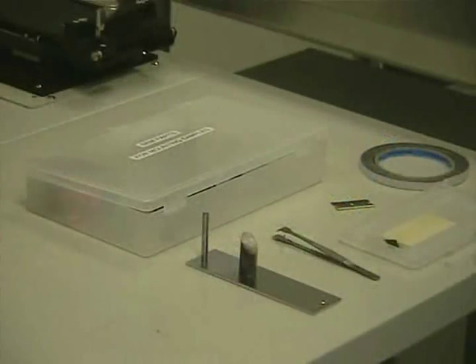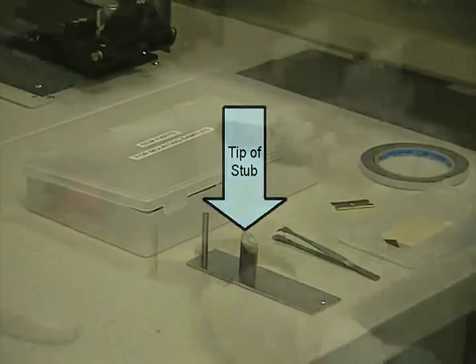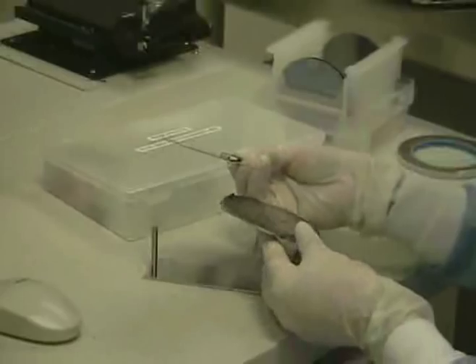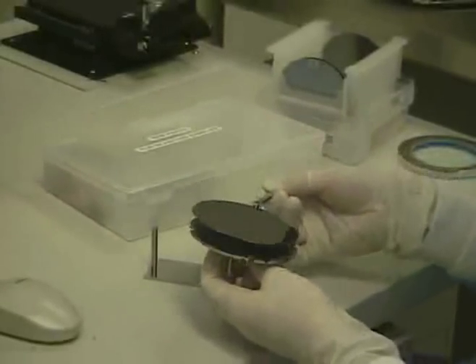To look at the edge of a sample, we use a stub with an angled top. We place a piece of tape on the top and mount our samples so that the edge we want to look at is on the tip of the stub. If we want to mount an entire 4-inch wafer, we use a large mounting stub and mount the sample using tape the same way we mounted the other samples.